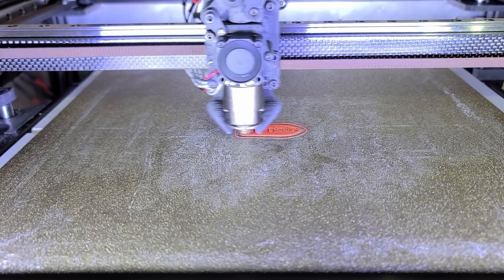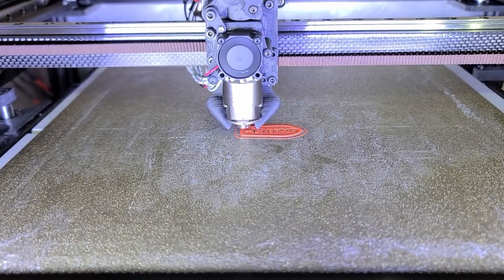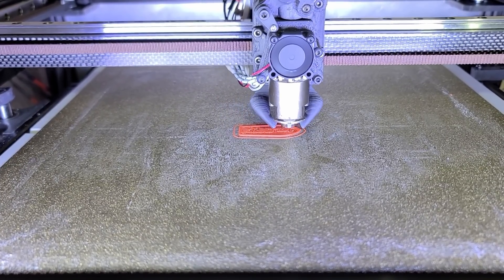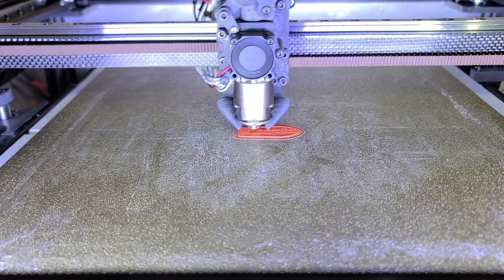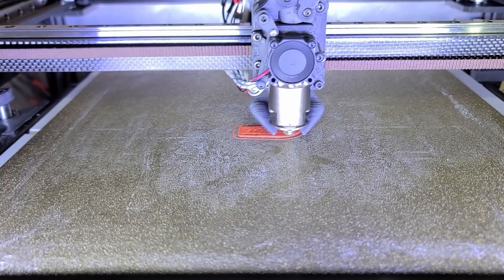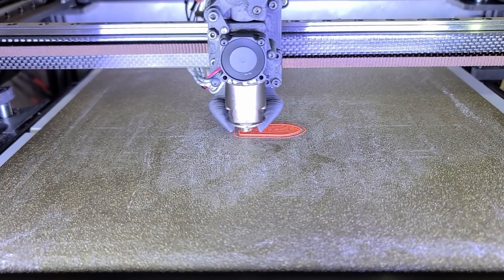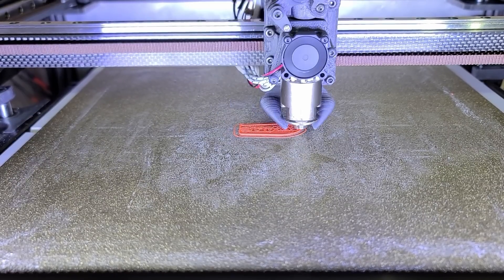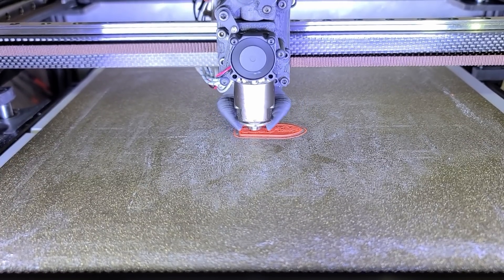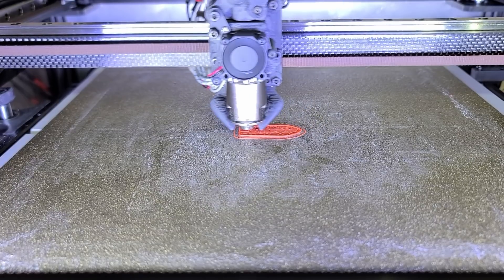There's nothing optimized like my slicing for the speed benchy. As you can see it's printing at 45 degrees, and infill is set to 15% instead of 10, which should give a better base for laying the top layers. Some areas are at 250 millimeters per second like infill, some are 100 like outer walls, some are 200. Acceleration is set to 5000 and corner speed is set to 5.